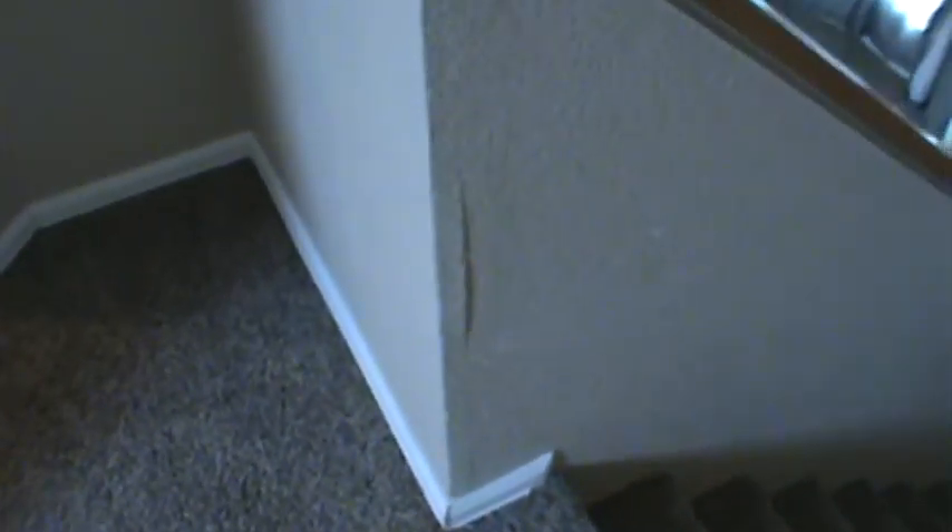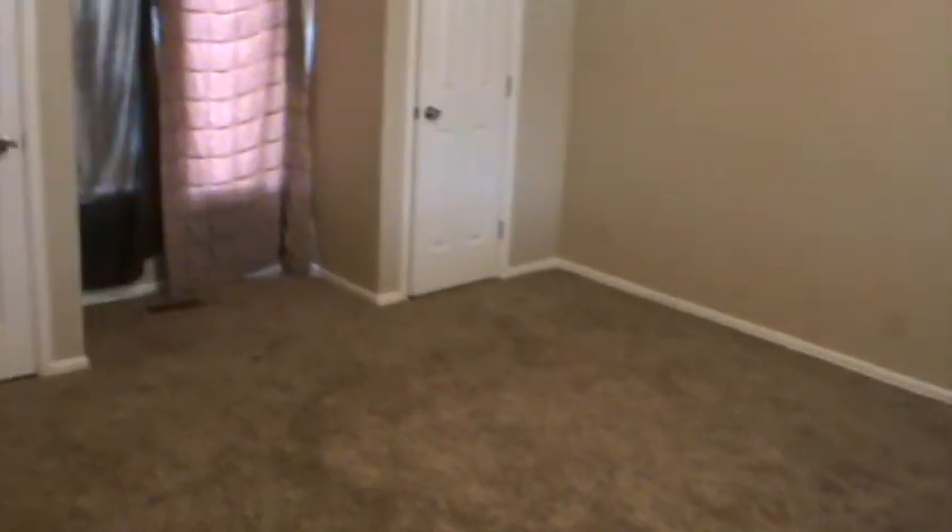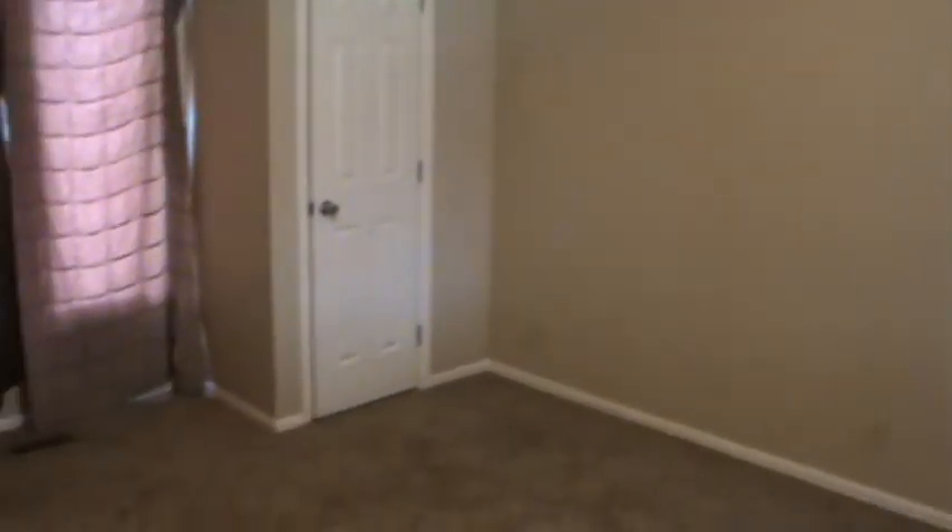Here's your attic access. I'll go ahead and load these videos so you can look at them. There's just little detail stuff you can see — right here, drywall coming apart at the seam. No smoke detectors once again. We'll talk to you later. Bye.